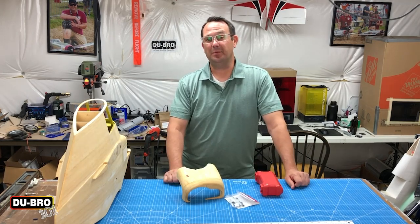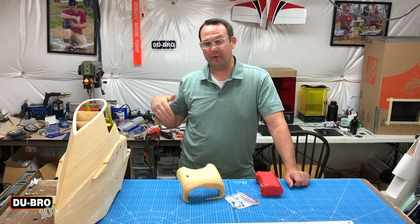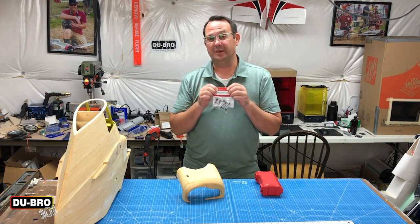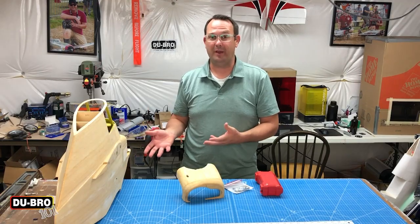To really show you up close and personal I'm going to take the tripod down and bring you around to where I'm going to be working, so that you can see the instructions on the card included in the packaging as well as the work involved in making the cowl mount system work.